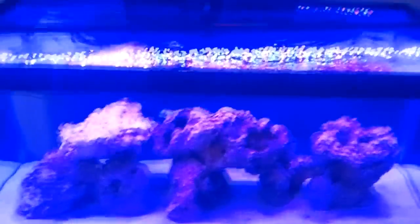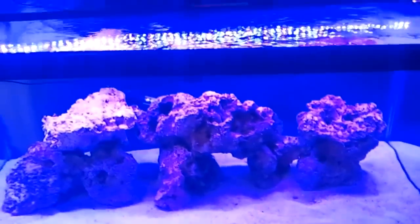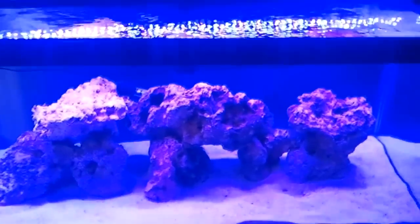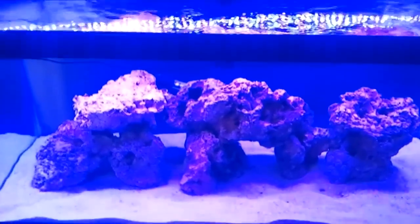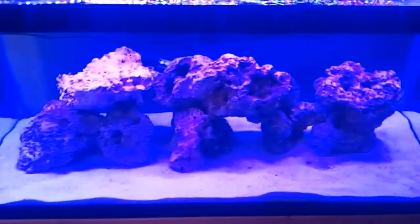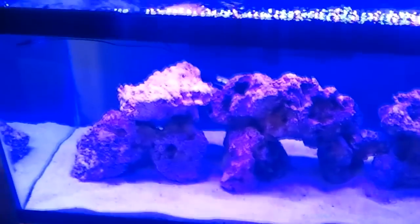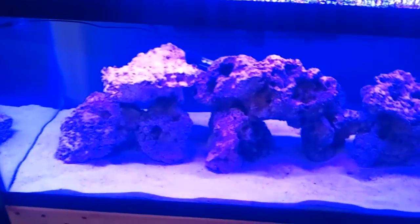Hey, what's going on YouTube, back again with another video. This video is not going to be the best video ever, but it's just an attempt at showing you guys what the stunner strip looks like over the 40 gallon. Colors are definitely washed out on this video — you can see a lot of colors just bleeding on the video.